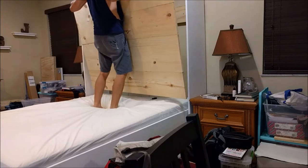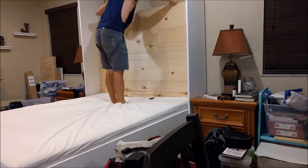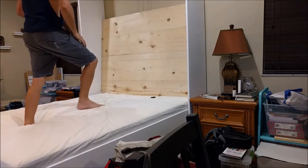After I got this thing painted up, I put the mattress in and made a headboard for it. If you want to see how I did that, go ahead and check out the link to see the video on how to make a headboard.